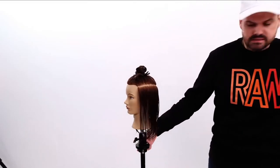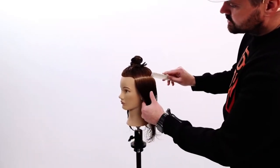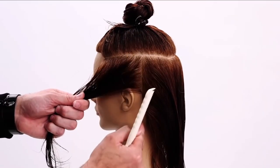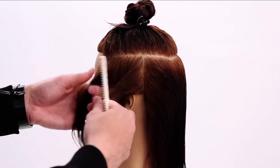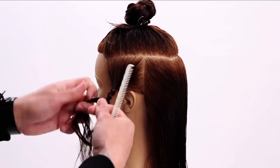Now I'm going to mimic and do the same thing on the opposite side. I use a braid just to keep everything nice and tight and out of the way. So we'll go right here — a vertical section down that hairline. You can see right here is our line down the hairline. Comb all that hair into the back, then comb this hair nice and tight and braid it.